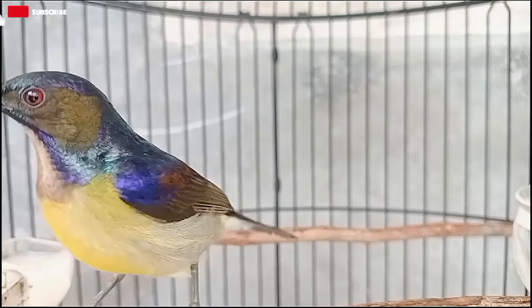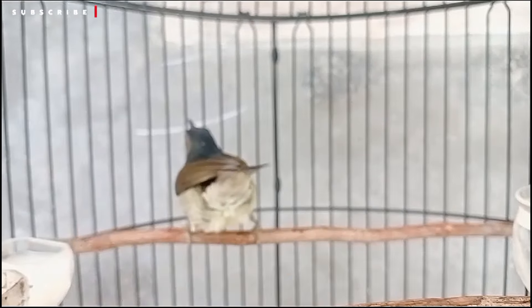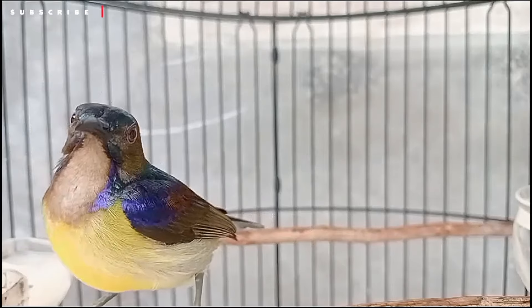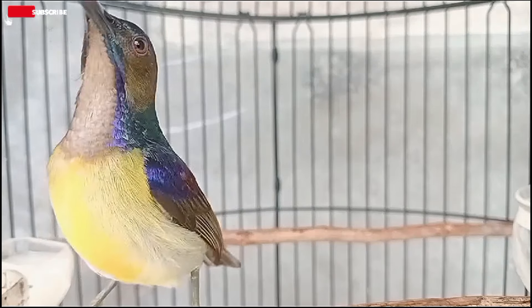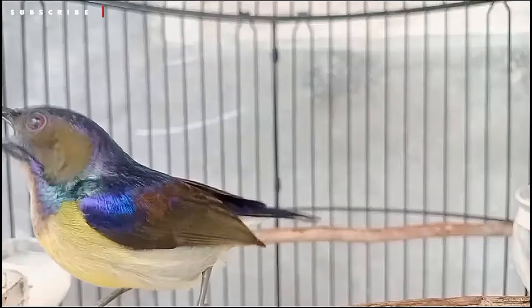Let's go. I'm going to go ahead and get the water.